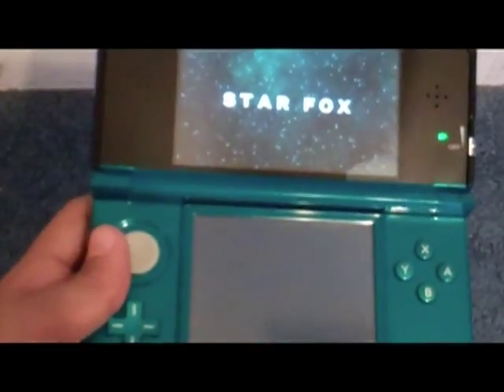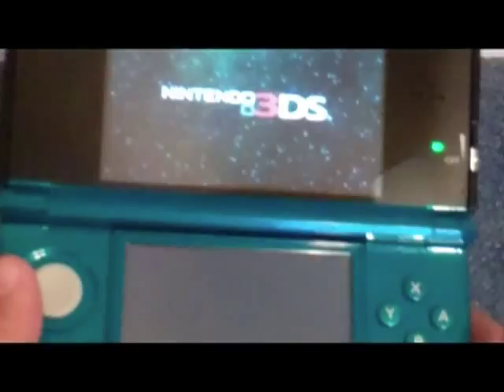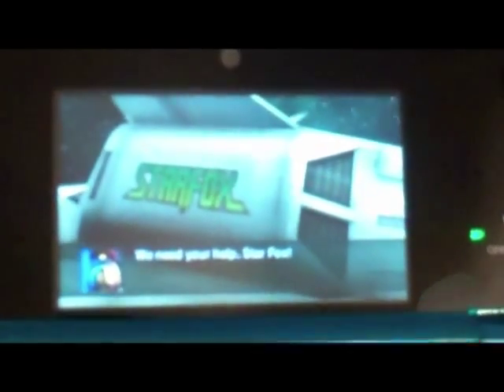It says Star Fox - Nintendo 3DS. The Star Fox intro plays. You need our help, Star Fox. Andross has declared war - he's invaded the Lylat system and is trying to take over Corneria. Our army alone can't do the job. Hurry, Star Fox.